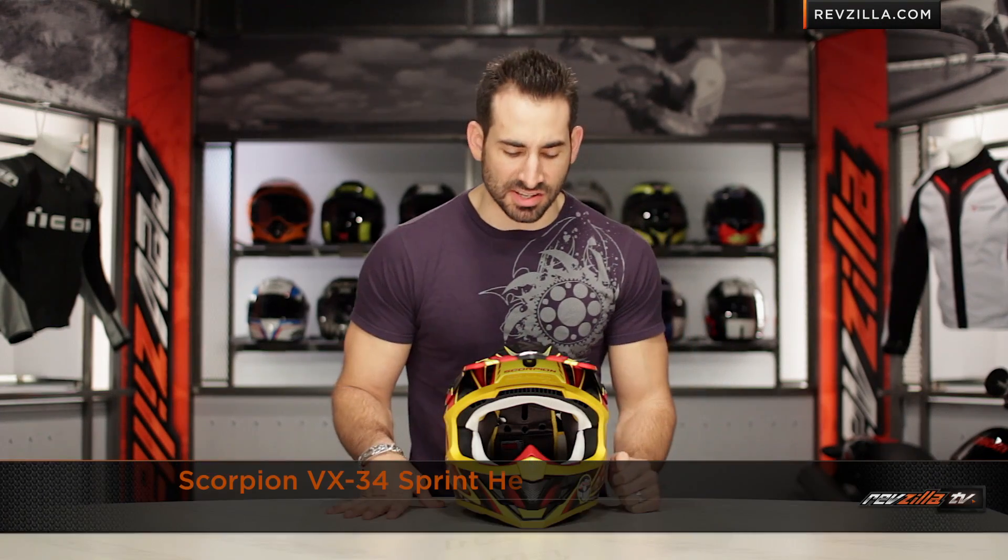Hey, this is Anthony with RevZilla, the TV where you can watch, decide, and ride. Welcome to our brief graphical overview of the new Scorpion VX-34 Sprint graphic, available at RevZilla.com.